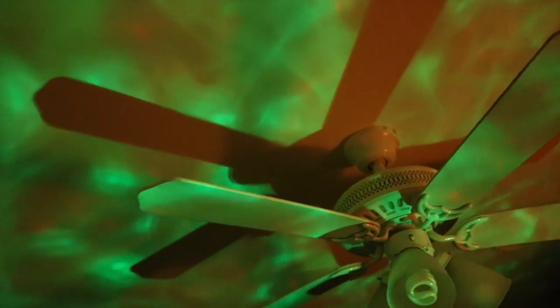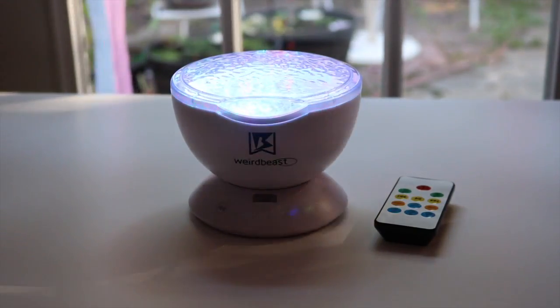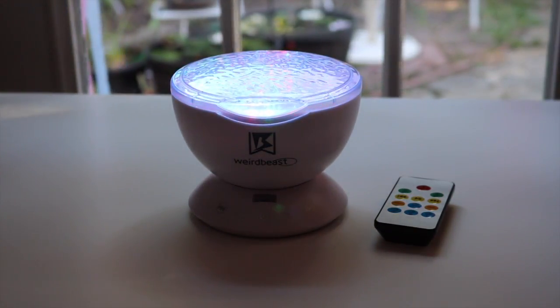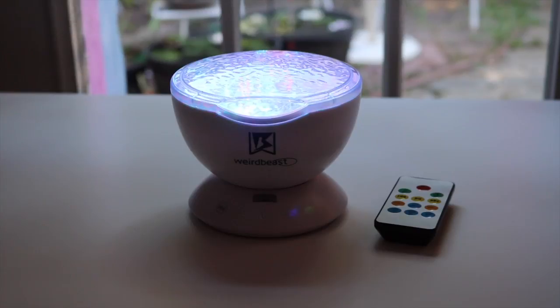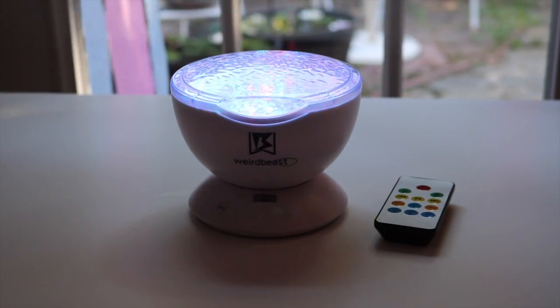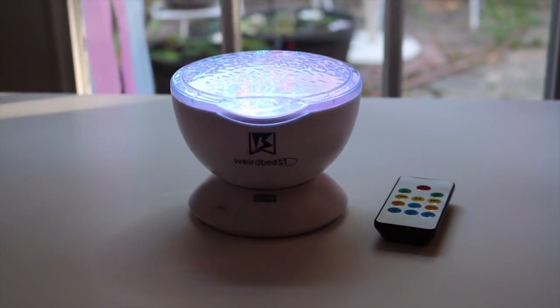I really, really like this light, and it looks a lot better even than what you're going to see on the video. I use it every day. I found it very soothing, and I think you'll enjoy this as much as I do. Overall, I really, really love this little light that projects up to the ceiling, and I like the sounds that it makes. I'm very pleased with it, and I definitely recommend this item.